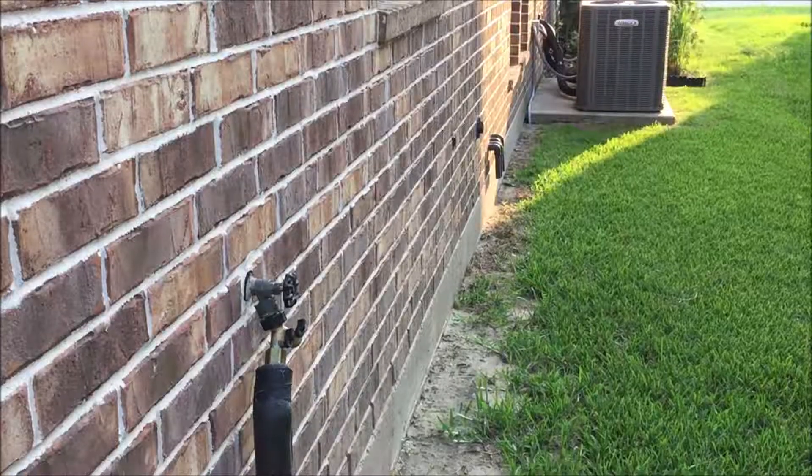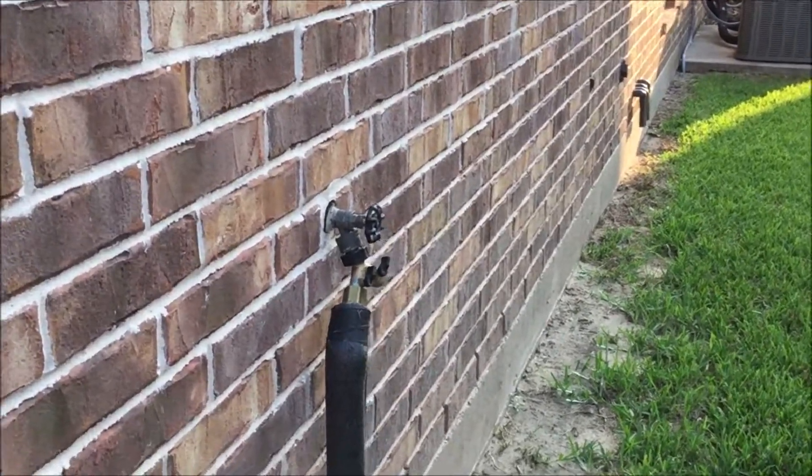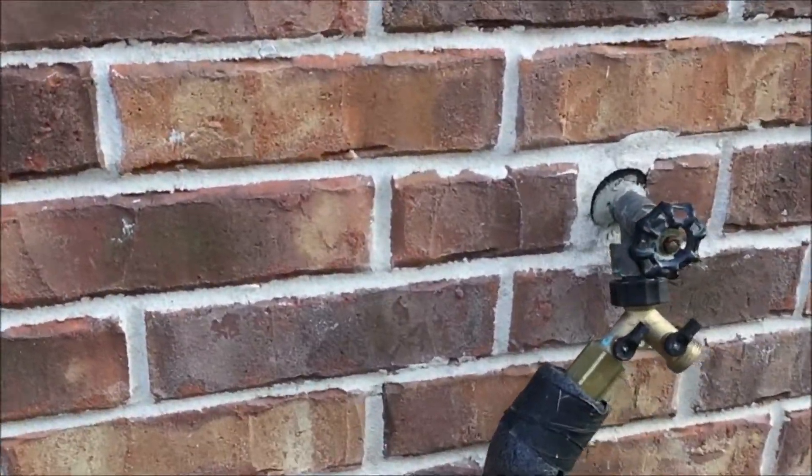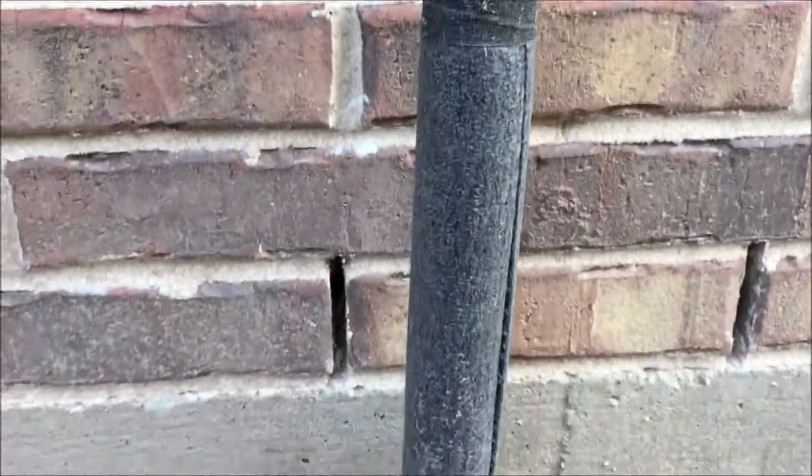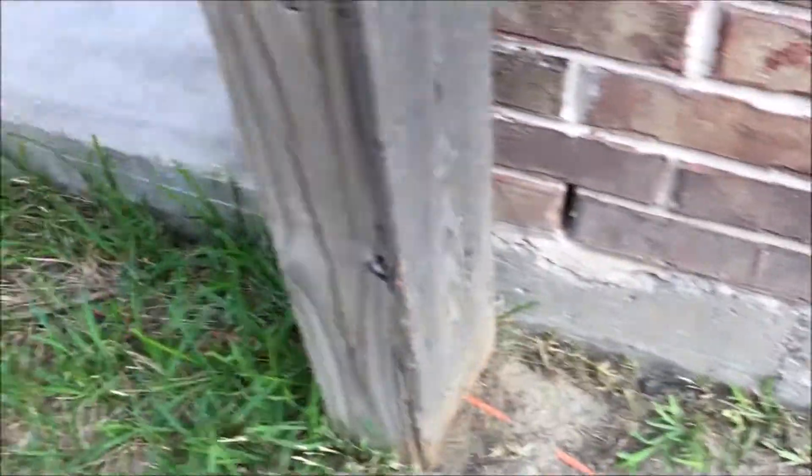Welcome to Fairfield Garden. I recently have a hose bib added to the interior of the garden and I would like to show you how I dress it up. The connection starts from this outside faucet going down and then underground. The line runs about 85 feet long all the way to the back of the garden.